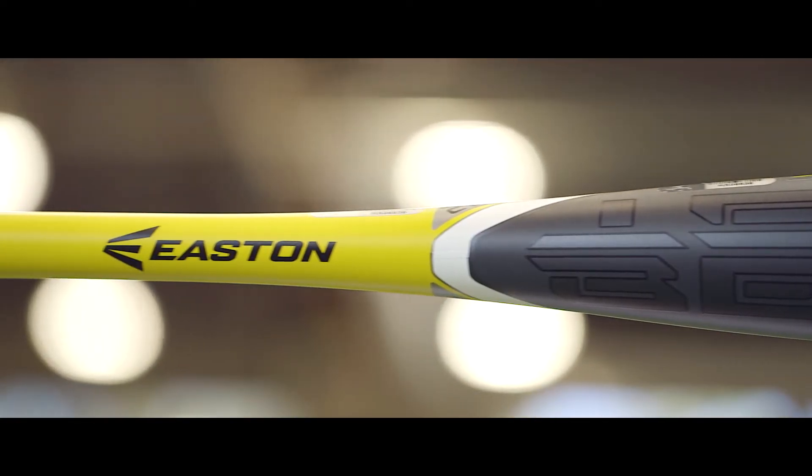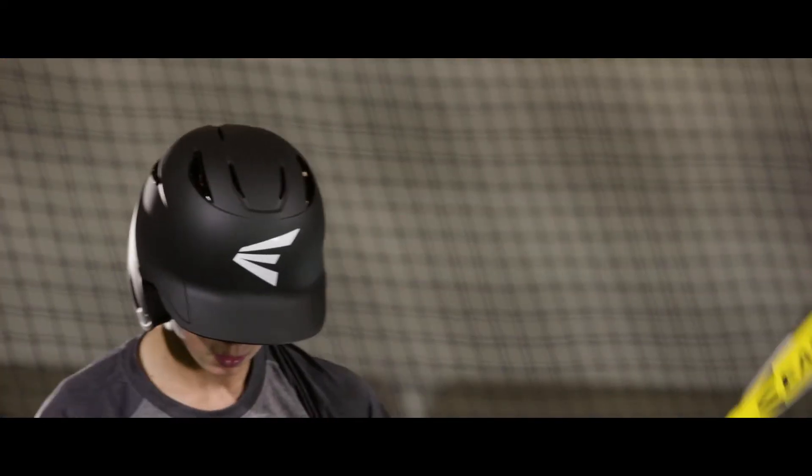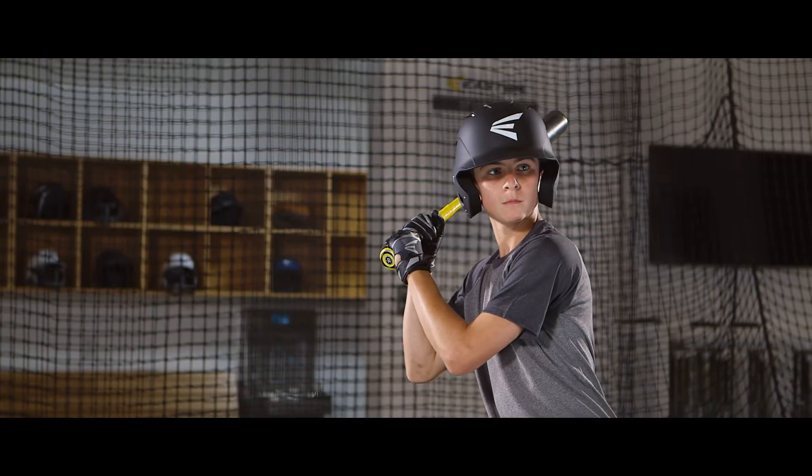Loud. Powerful. Brute strength. The 2017-18 2¼-inch Beast-X Hyperlite is a minus-12 one-piece speed design offering players a fast swing weight for more power behind the ball.